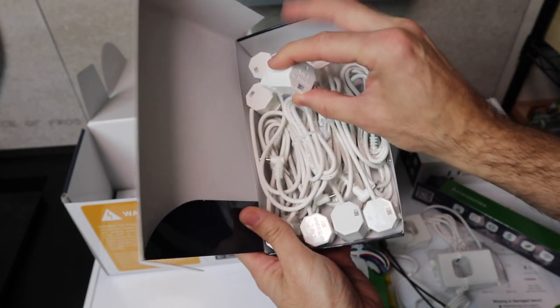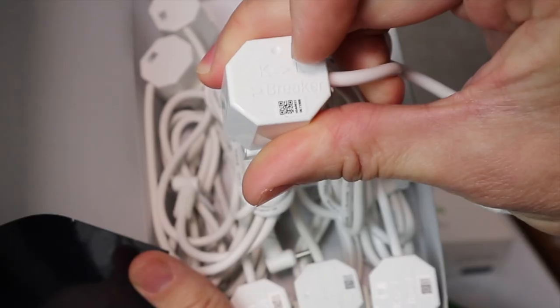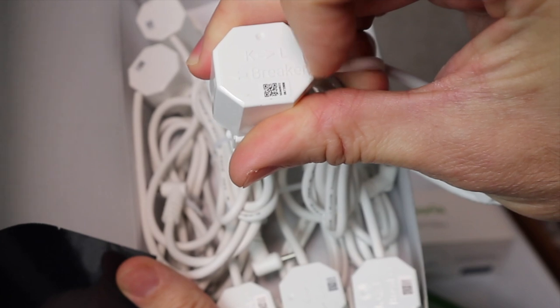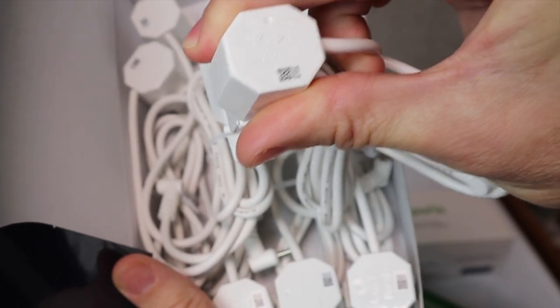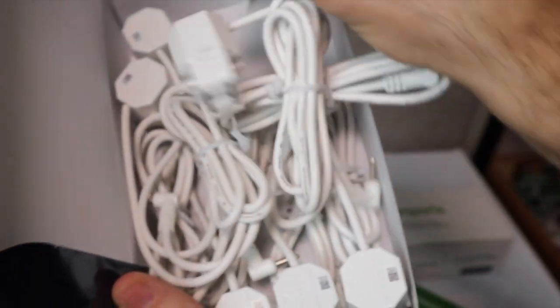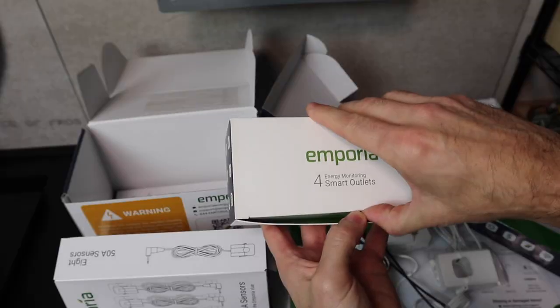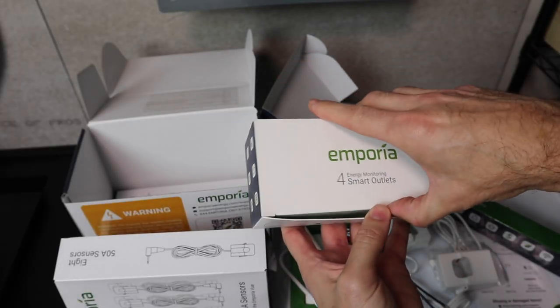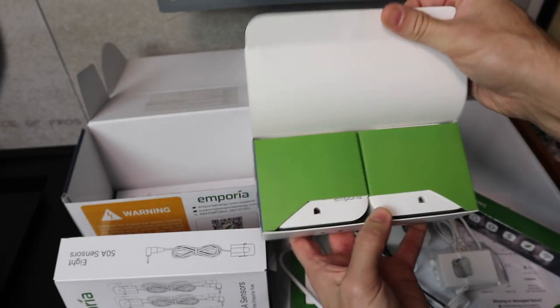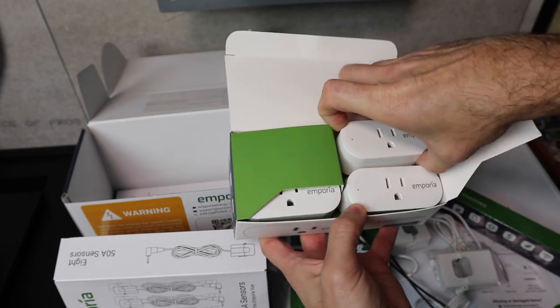We've got these big 200-amp sensors and also 50-amp sensors. On these smaller sensors, it's really nicely labeled with 'load,' 'line,' and 'breaker' — so you know which direction to orient them toward the breaker and toward the load. We've got 16 of these. Along with the Vue monitoring system, Emporia also has these smart outlets, which they were kind enough to send me as well.